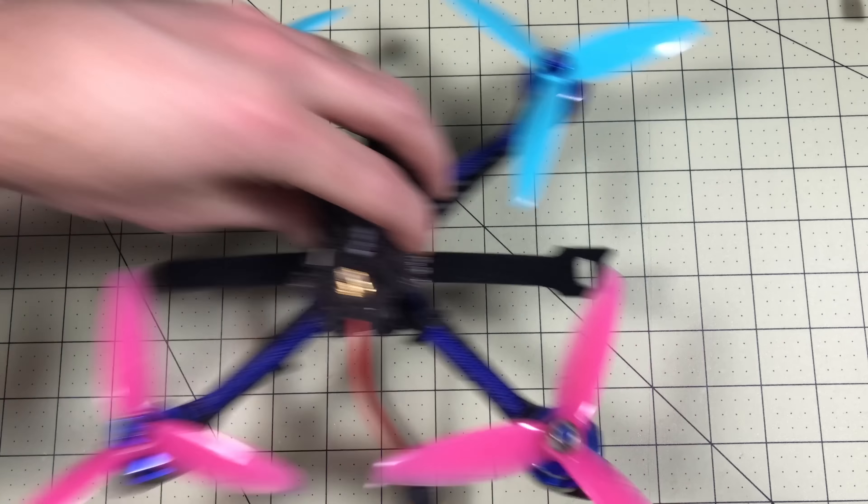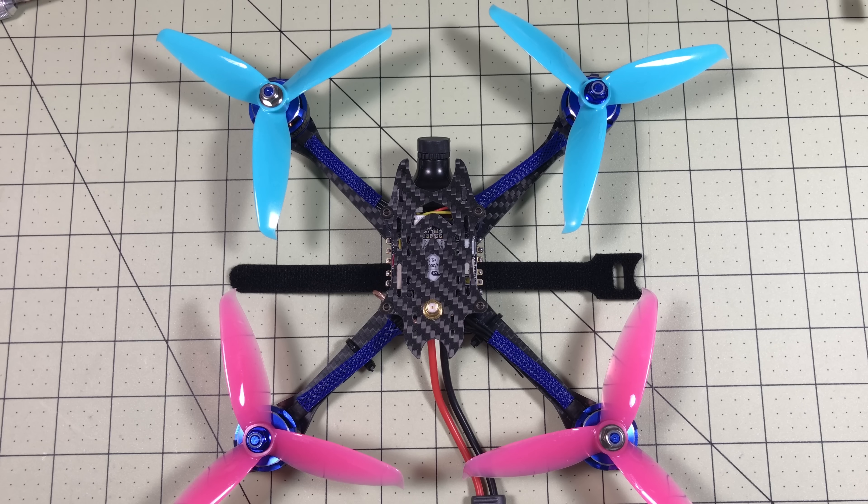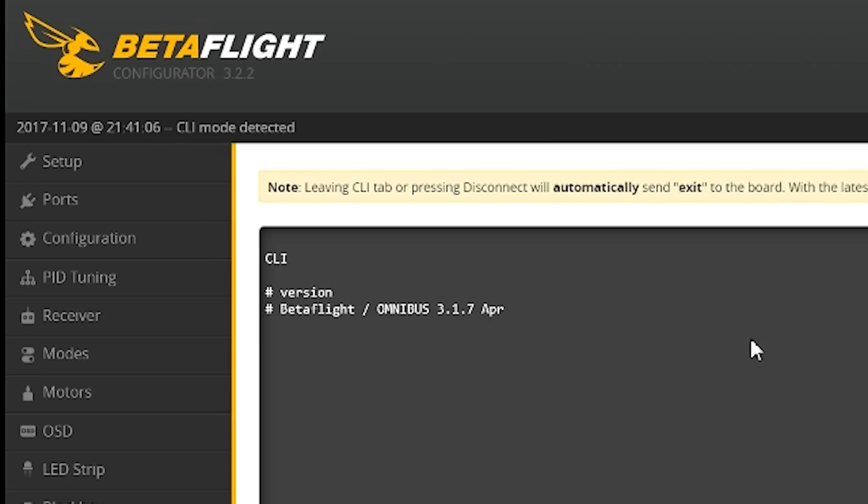The first thing I have to do in order to update Betaflight is take these props off, because they would be a total hazard updating with them on. Props are off, we're in Betaflight. I've confirmed the version — it's 3.17, which until a few months ago was the greatest you could get.